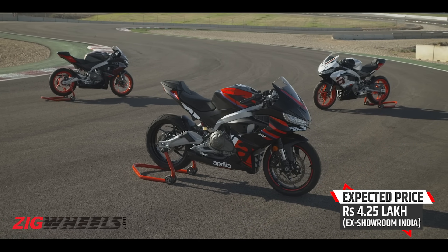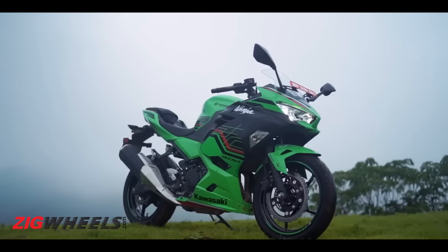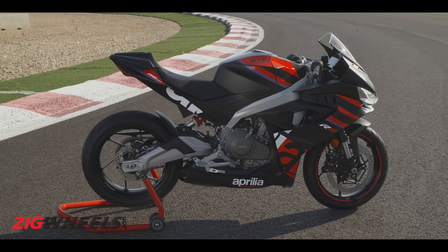Finally, the asking price. Yes, it is made in India. Yes, it is an Aprilia. And yes, it is loaded to the gills with superior tech and features. So we expect it to cost around Rs. 4.25 lakh. And before you say it's too expensive — yes, it is going to be a premium motorcycle. But it will still undercut the likes of the Ninja 400 and the soon-to-be-launched Ninja ZX4RR. It will not be as competitive as the 390 Duke, but we'll see how this segment pans out in a few weeks' time.